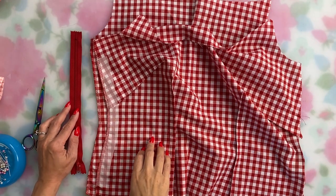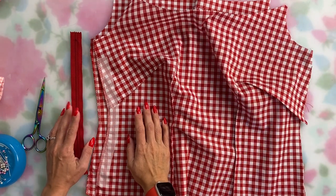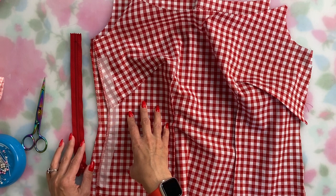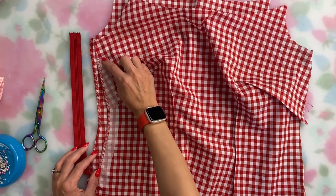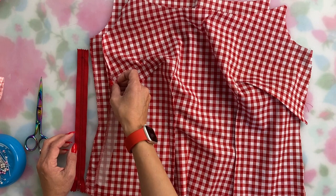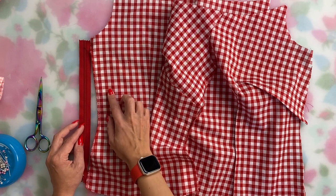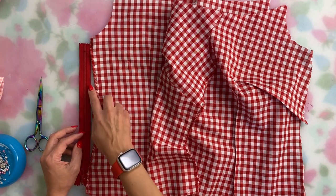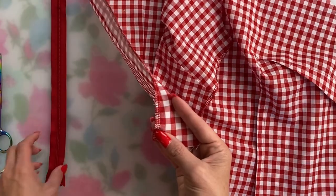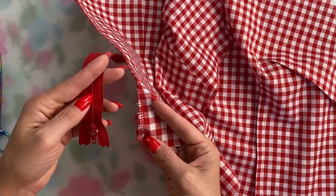My zipper is shortened and I'm ready to install it. I'm going to install this zipper in a way that's closer to how I do it on dresses. I'll close up the side seam to the top of the zipper stop — it opens from the bottom. Then I'll press the seam allowance under five-eighths of an inch on the front bodice and half an inch on the back bodice for the lap zipper. I'll sew the right side of the zipper tape to the back bodice and then top stitch the front, keeping in mind where I want the tab so it falls above the hem.